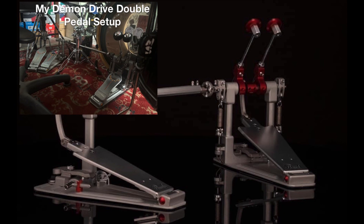George Kalias and Pearl Drums collaborated on coming up with the new Demon Drive pedal system. This is an upgraded version to the Demon Drive pedals that are already on the market. George Kalias is an extreme metal drummer from the band Niall — he plays technical death metal, death metal, and some thrash as well.